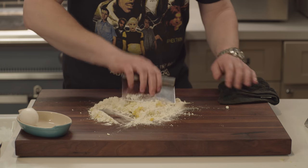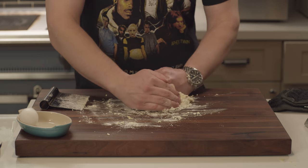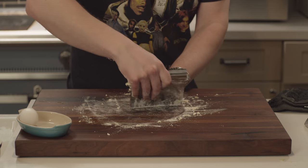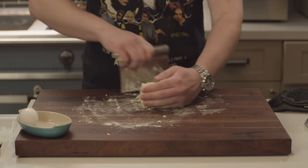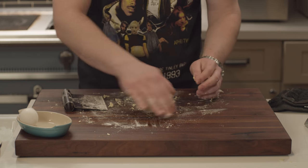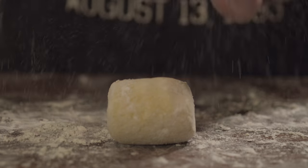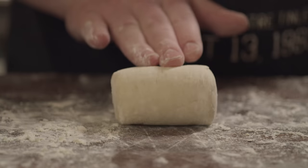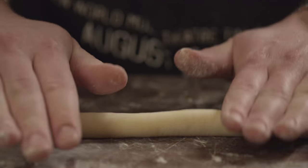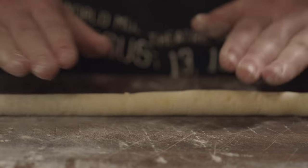Anytime you work a dough containing gluten, you're strengthening and lengthening the gluten protein strands. This is desirable for your crusty country bread, but we don't want that for our gnocchi. For that same reason, I've chosen pastry flour for the recipe — it contains less gluten than all-purpose flour, which contains less gluten than bread flour. Once the dough is incorporated, I let it rest for a bit, then roll it into a snake or rope, and cut it into little pillows.